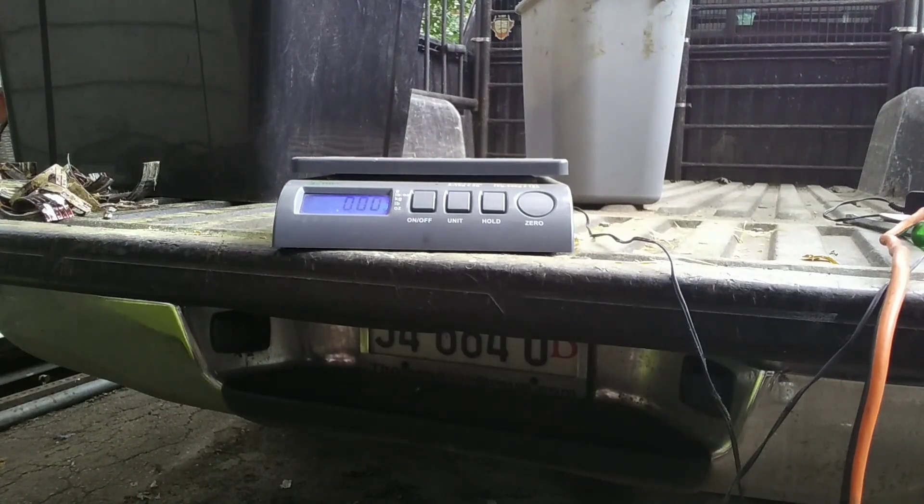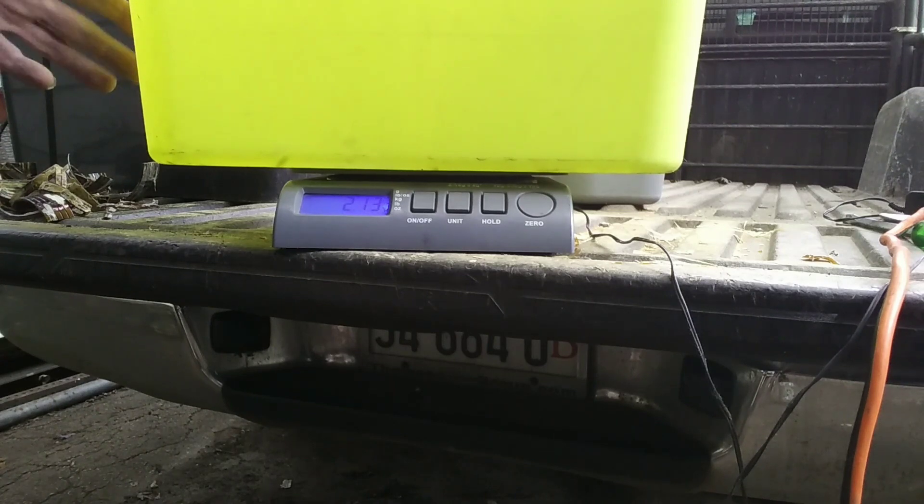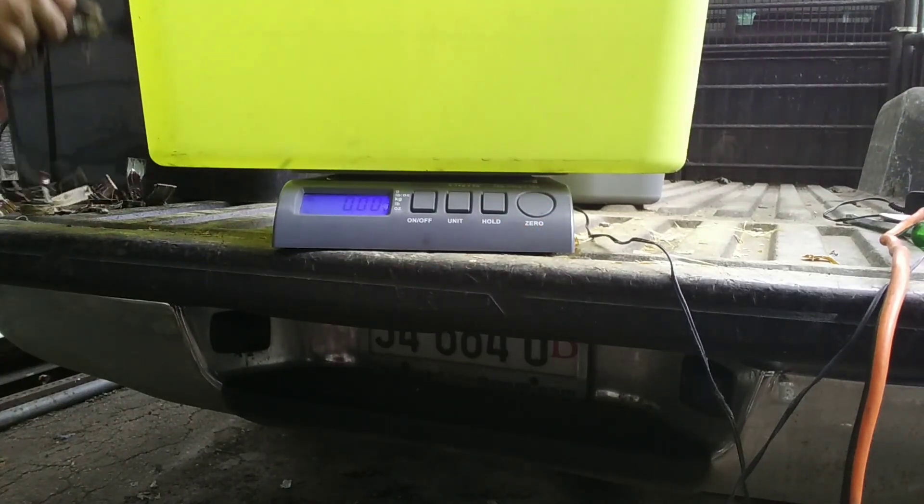All right, throw the tote on there — 2.13 pounds — so we'll zero that out and weigh the copper.